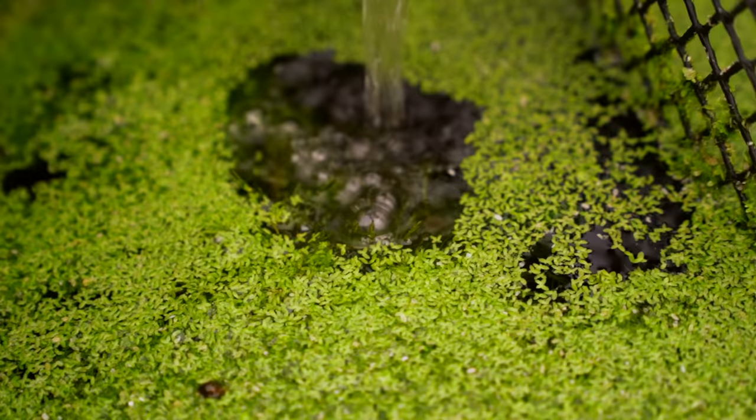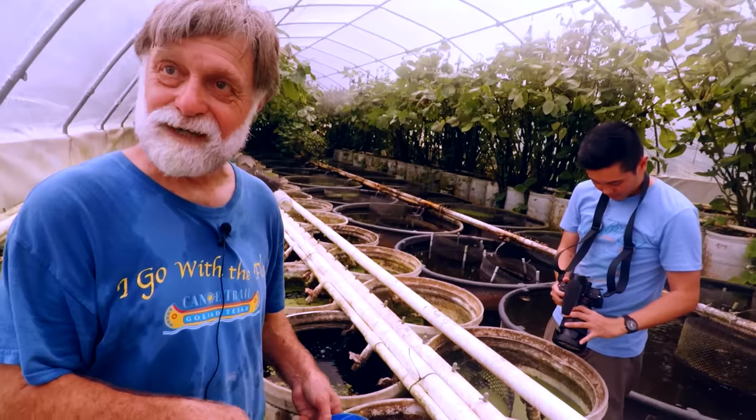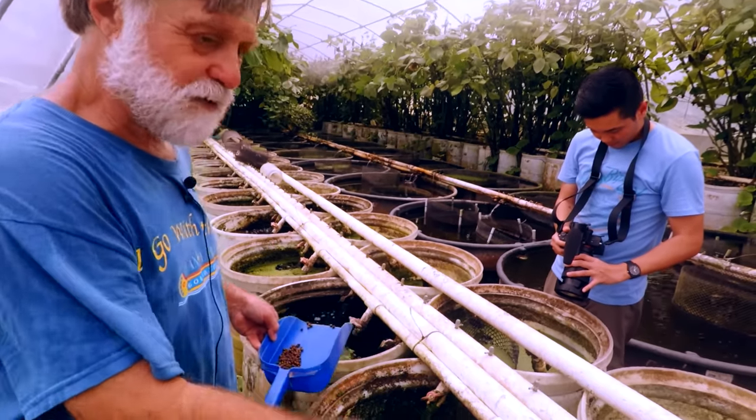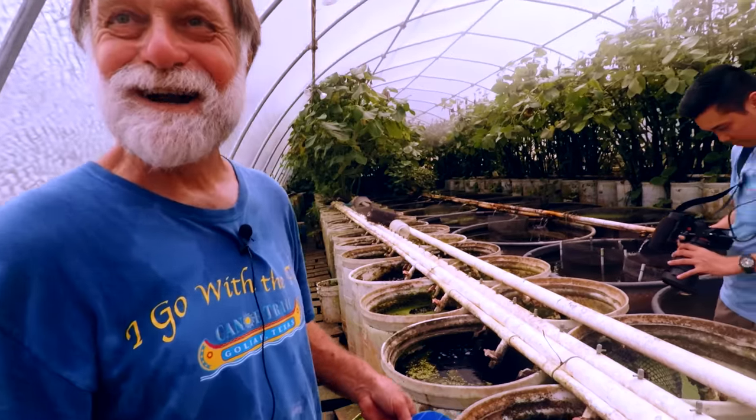When I go to do a thousand, I pull the hornwort out — the scuds eat hornwort, by the way. Then I stir up the bottom really good, take a coarse 10-inch net, run it through the water column, and that scoop is 200, which is usually around 300 or 400.